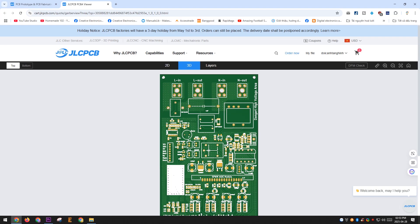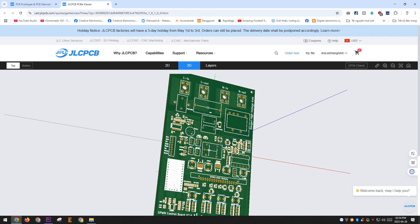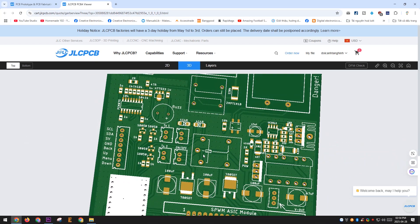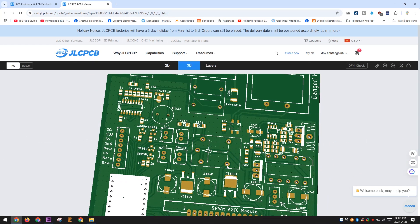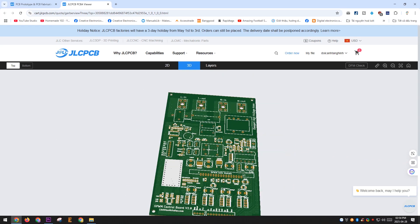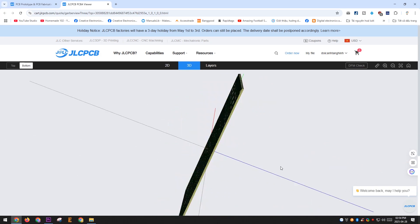The 3D Viewer feature from JLCPCB is really amazing. You can preview how your PCB will look before moving into production, and it also makes it easy to spot any mistakes on the board. Besides that, JLCPCB offers a wide range of other services like PCBA, 3D printing, PCB design services, and more. You can check out all their offerings on their homepage.